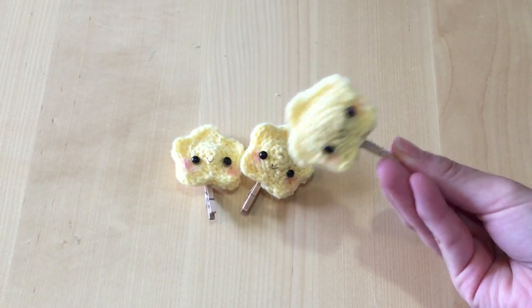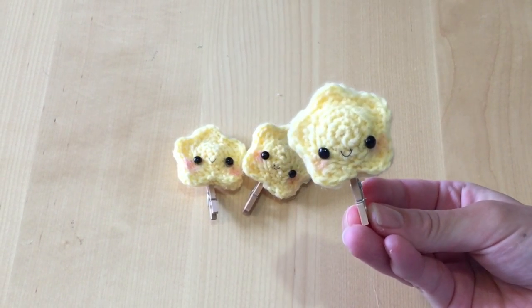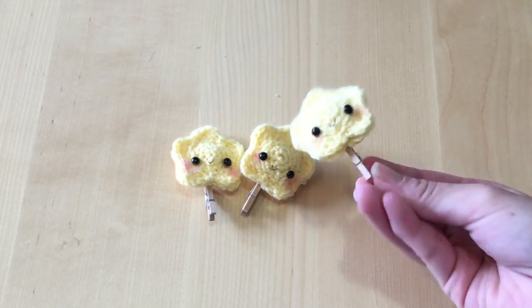Hi everyone, it's Mio and today I have a crochet tutorial for you. I'm going to show you how to crochet these cute little stars.